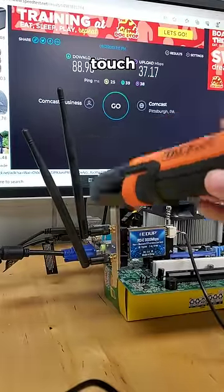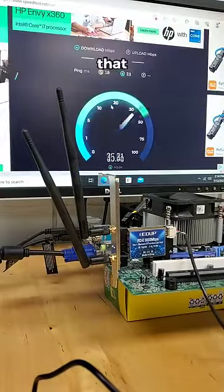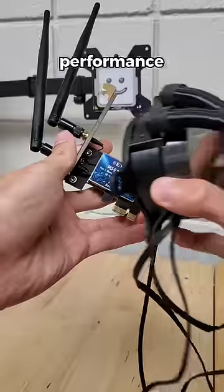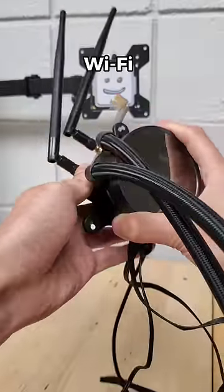And once our antennas are hot to the touch, as we run our test again, we can see that ultimately the temperature doesn't seem to have a drastic impact on performance. So we don't have to worry about water cooling our Wi-Fi just yet.